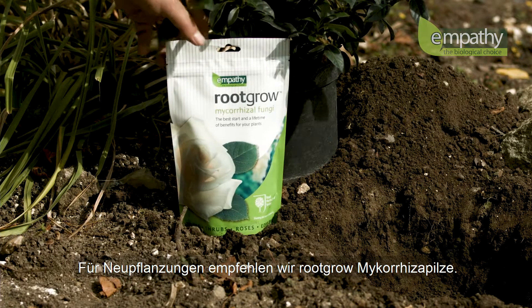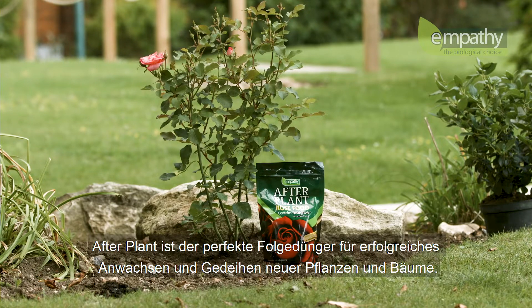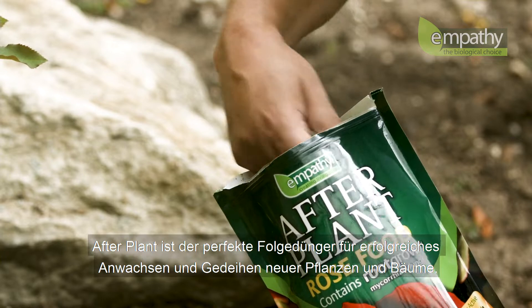For new plants we always recommend root-grow mycorrhizal fungi at planting time. Afterplant is the perfect follow feed to help your new plants or trees to establish in the first year.